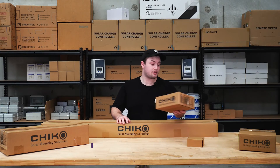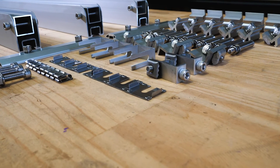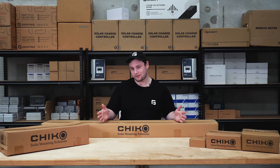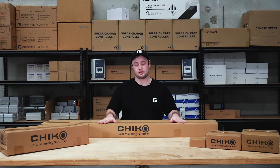Next up is our ground mount. This system is also a railed system, but the difference is it has legs. The legs allow you to adjust it while setting it up. Typically you'll mount the ground mount on the ground — quite often this looks like the tops of a bunch of posts or some concrete — but you can make custom frames for these mounts.